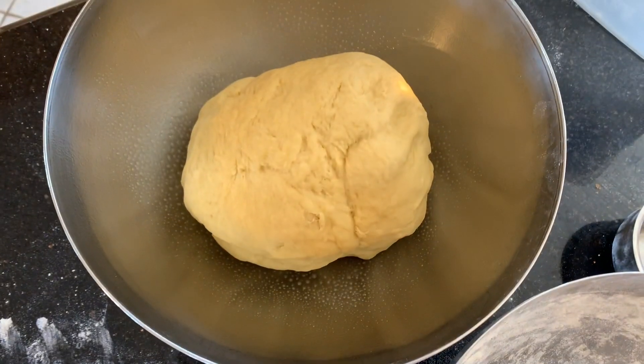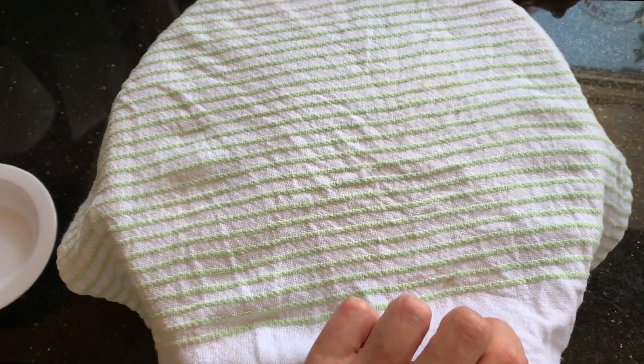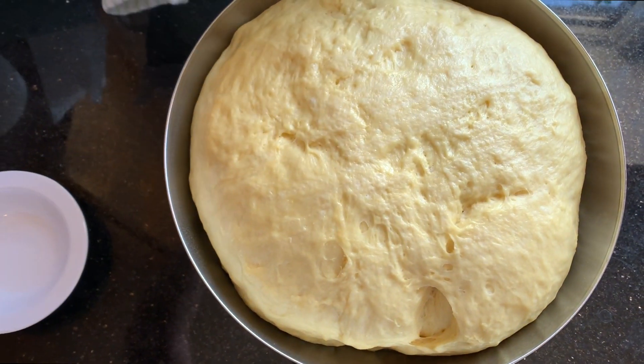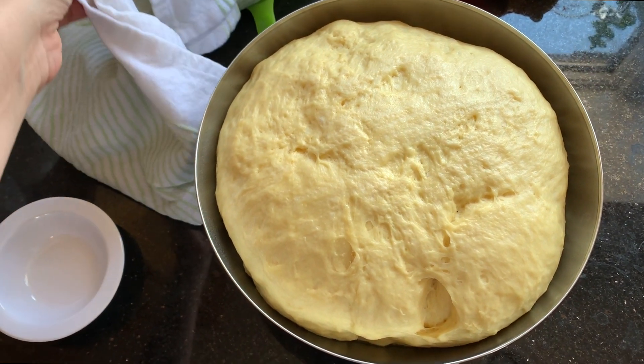We'll let that double in size over the next several hours. It's been an hour — let's see how it's doing. That's doubled in size. Fabulous!